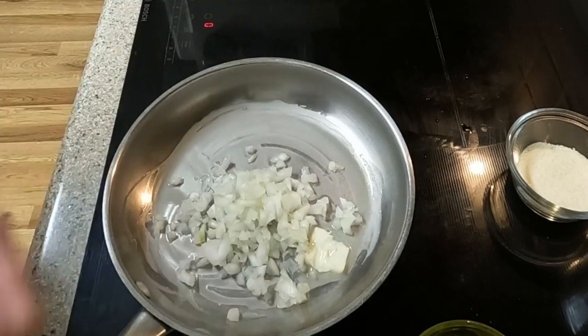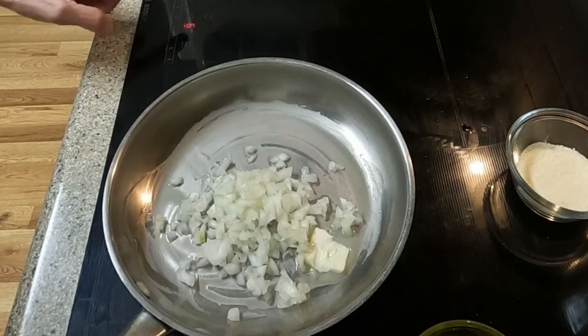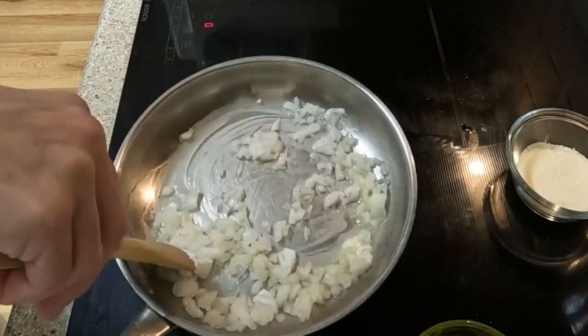I am setting the stovetop burner at medium-high heat. I will stir the onions so they will begin to soften.